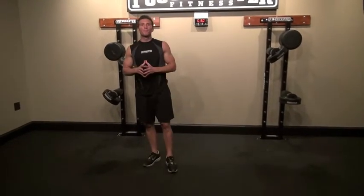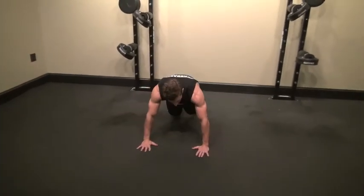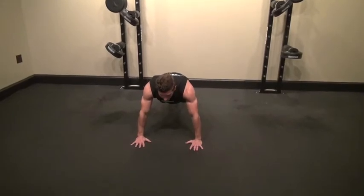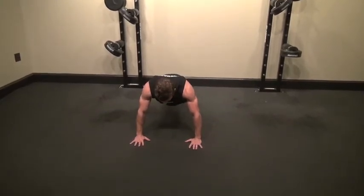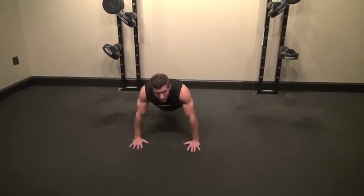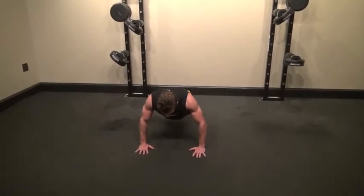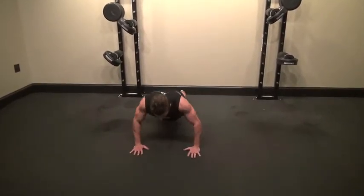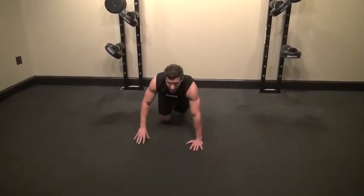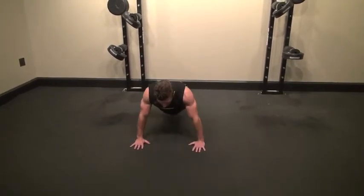Then we're going to do a regular push up. Get down with your hands about shoulder width apart. Keep a nice tight core and keep your head lined with your back. Come down to the ground and extend back up, engaging your core and all those upper body muscles — chest, shoulders, and triceps. To help keep my head in line with my back, I find a spot on the ground and watch it the whole time, all the way through the down motion and then through the up motion.